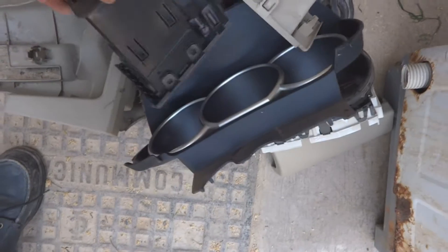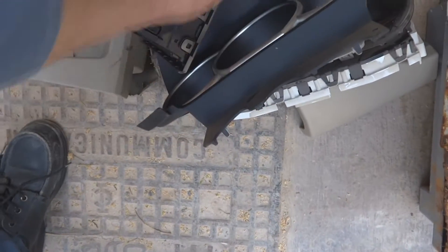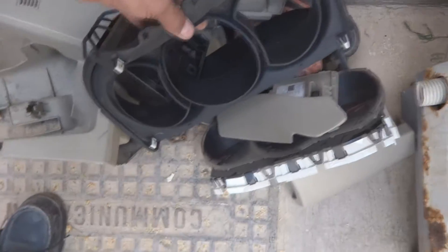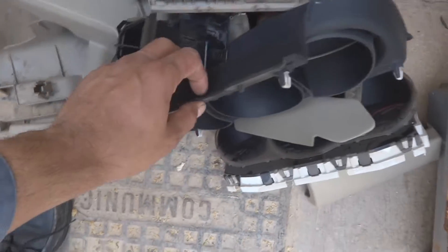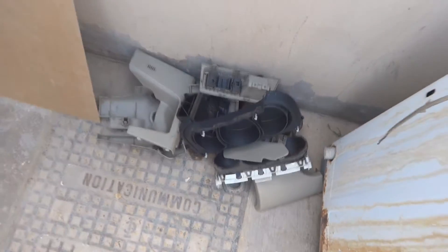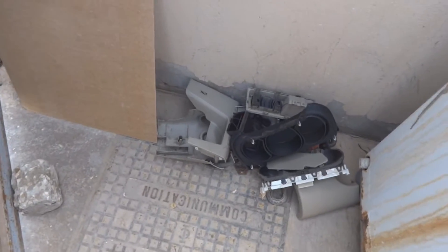Here are some trim pieces, air conditioner ducting, and here is also the instrumentation cluster. This cluster is over here — actually this is the trim part for the cluster. Now I am going to show you on the car.